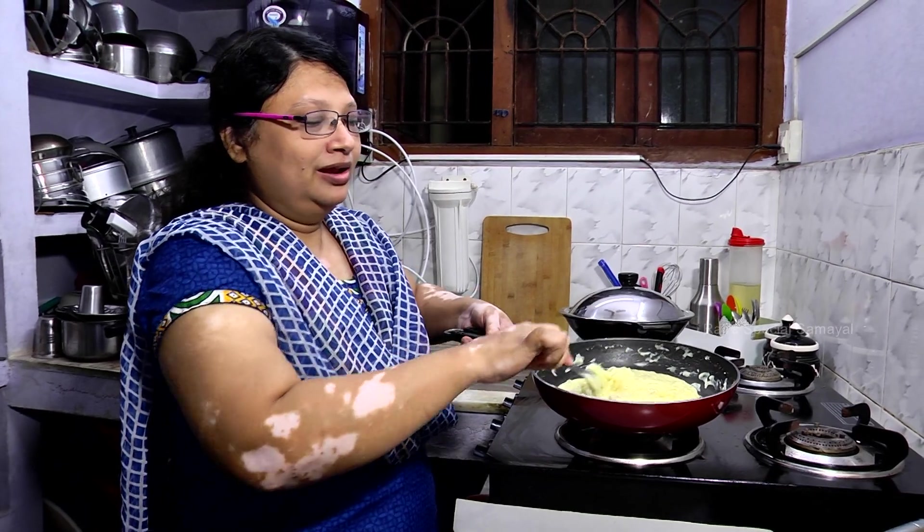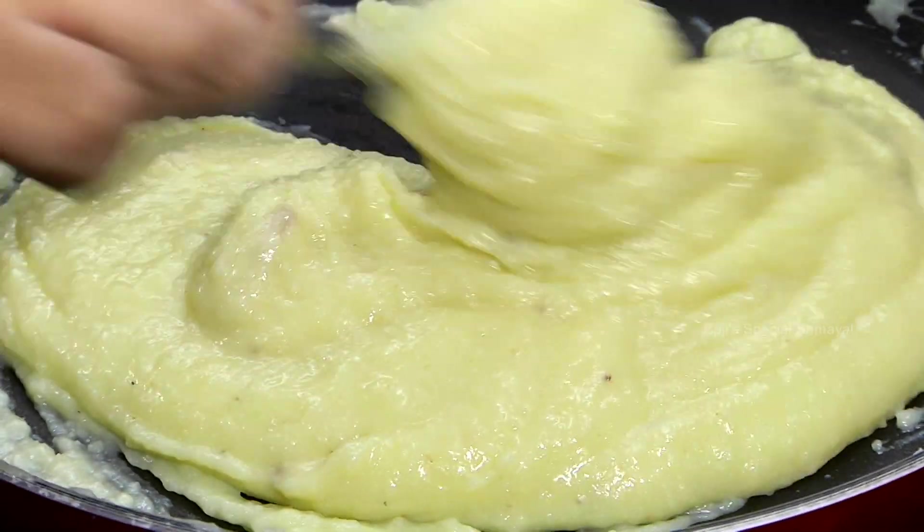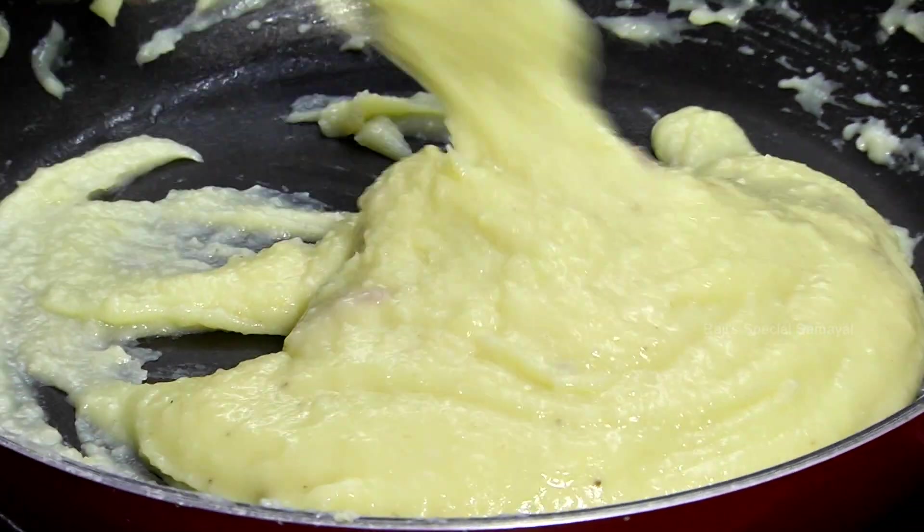This is the recipe for you. Okay, that's it. We are ready.